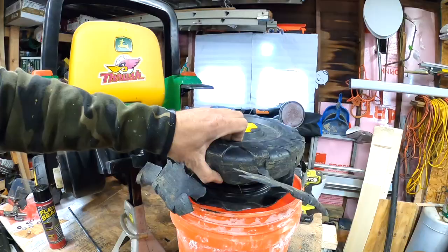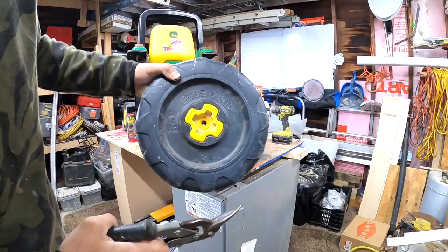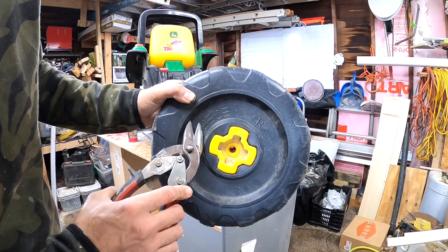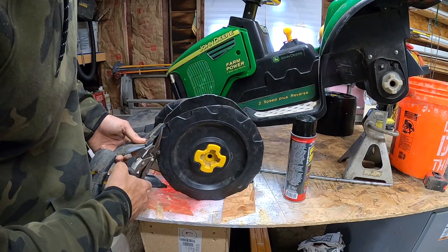That'll go in the bucket. Now I'll go ahead and do the same exact thing to the backside, and then I will epoxy and screw this on to the inside of the bucket. They don't teach you this stuff in school, I can promise you that.